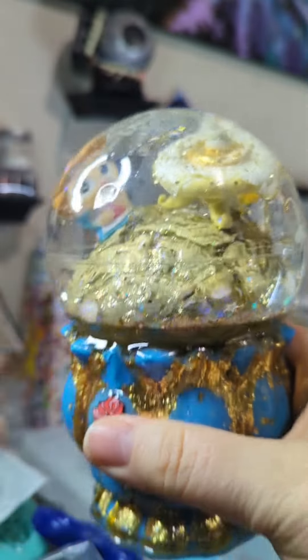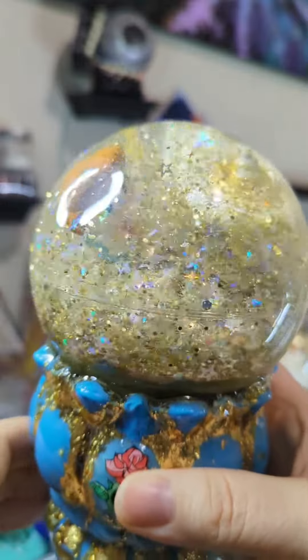Hey everyone, welcome back to my channel. I'm going to show you how I made this. Isn't that cool? I decided to make snow globes for my nieces and nephews this year.